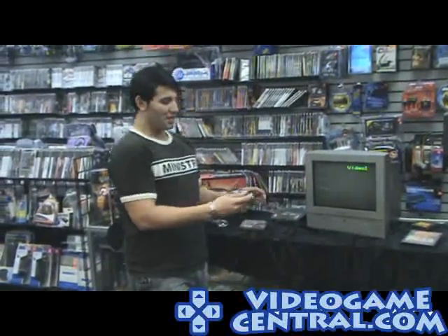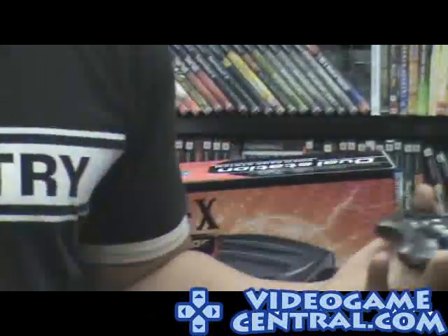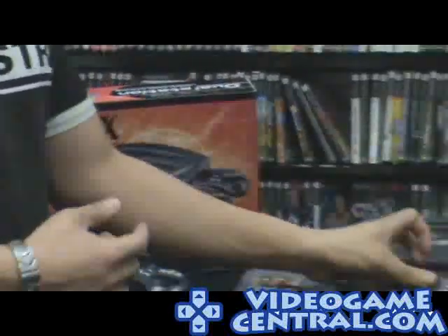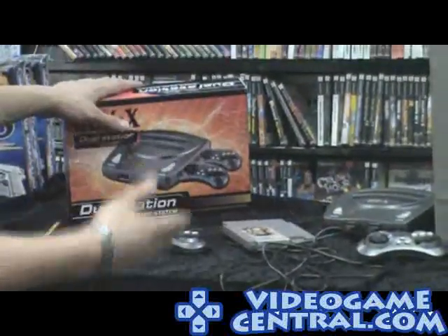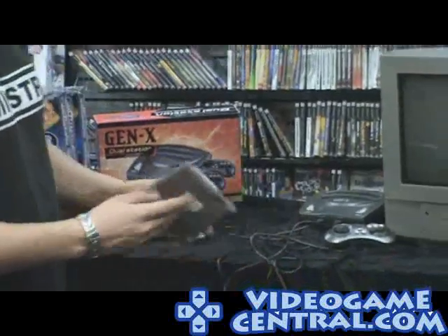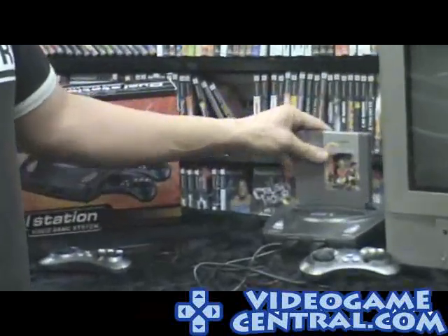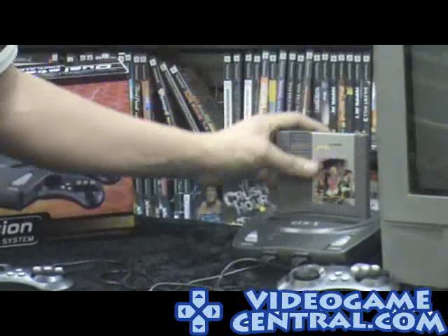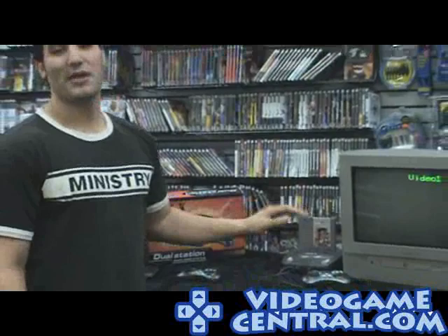It comes with two nifty six-button controllers — pretty much remakes of the original Genesis 6-button. So if you're playing Mortal Kombat, you don't have to press start to switch back to punch and kicks, because we realize how frustrating that was. You get two controllers, the AV cables, and the AC adapter with the system. Now, please keep in mind these games are extremely old — older than probably some of your brothers and sisters — so make sure you keep the games clean. If you need a tutorial on that, check out a separate video.